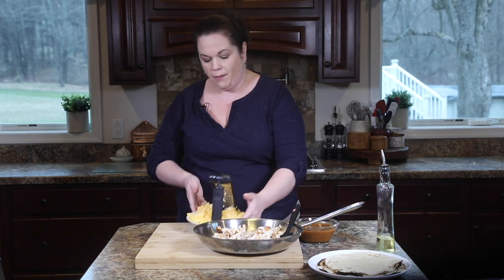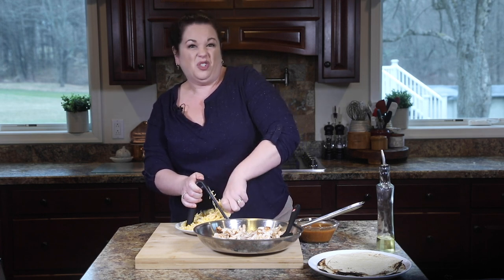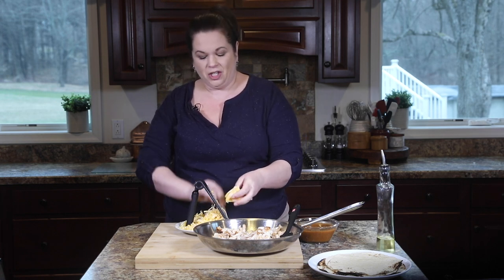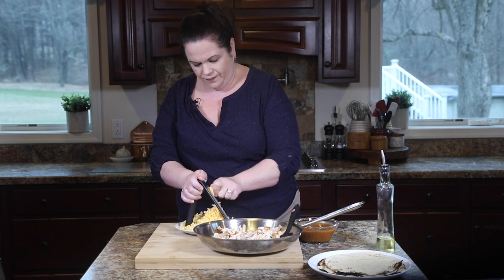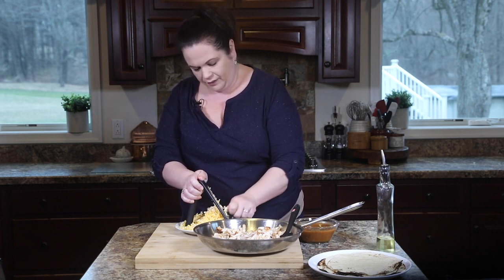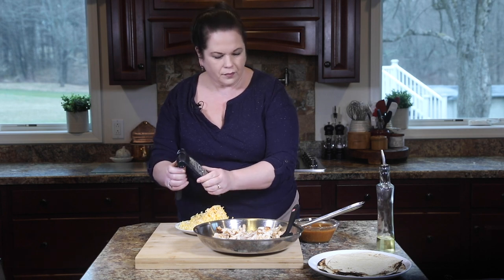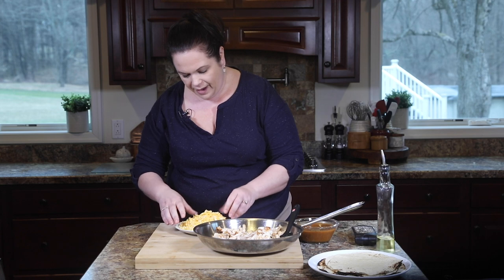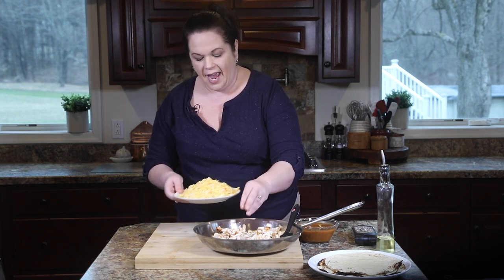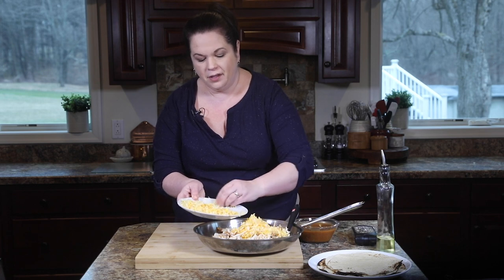To our chicken and onion we have one more thing to add: some shredded cheese. Here I have some Monterey Jack cheese. You can buy pre-shredded cheese — that's perfectly fine — and you can even use cheddar if you'd like. I love the way Monterey Jack cheese melts; it's just so creamy and melty. This is about two cups of shredded Monterey Jack cheese and I'm going to add about three quarters of it, saving some to put on top.